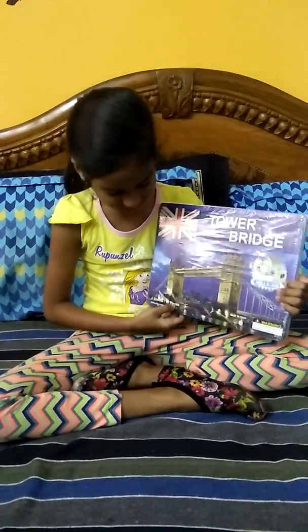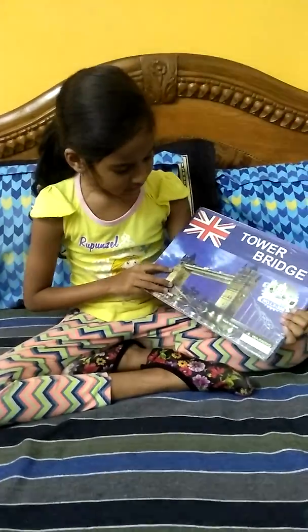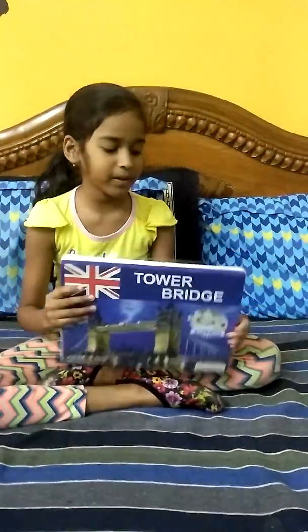So it has 44 sheets, 41 pieces and I am going to show you what we have. So let's open.